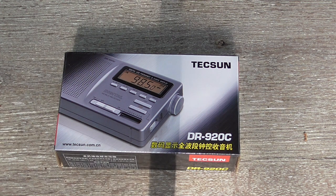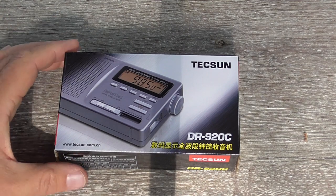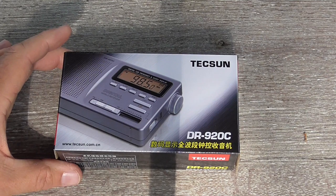Hi and welcome to the very first Log or Die unboxing video. Today we have the Texan DR920C, the successor to the DR920.